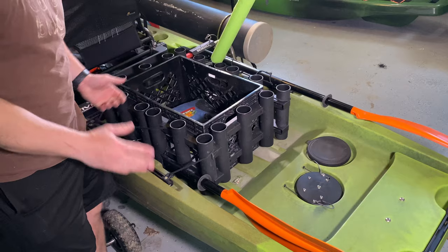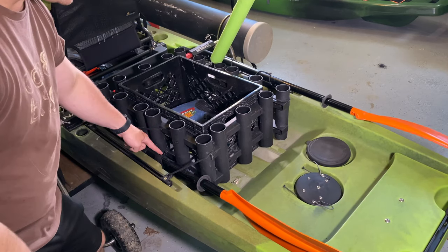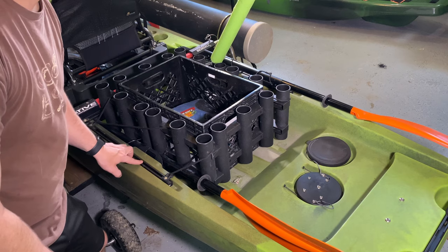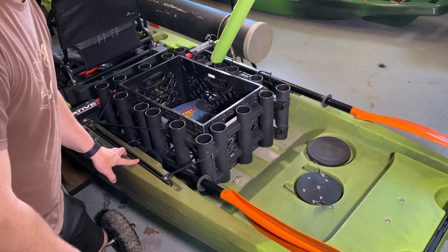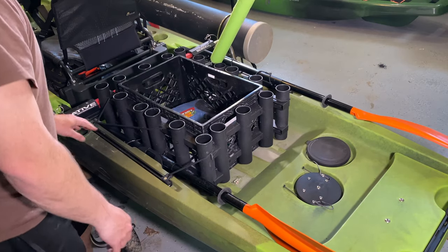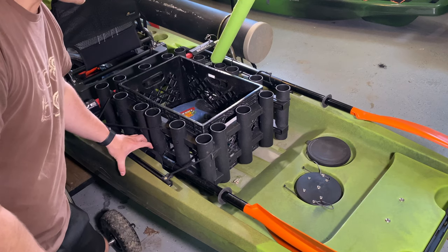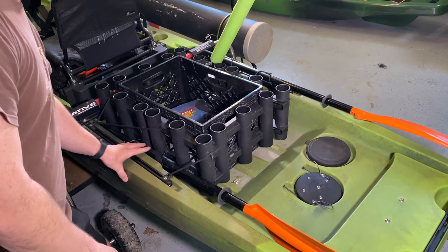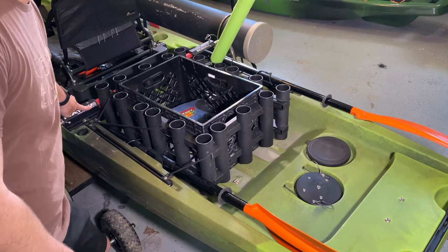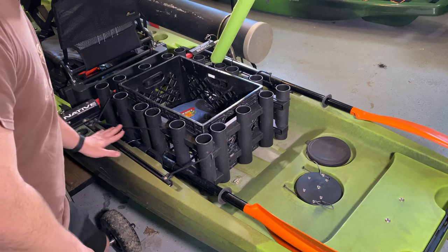Originally what I was going to do is move these paddle clips to the top using some track mounts, but what I found is that this paddle — I have a 250 paddle here — and it was hitting my native landing gear or my native sidekick, so I couldn't mount it on top.